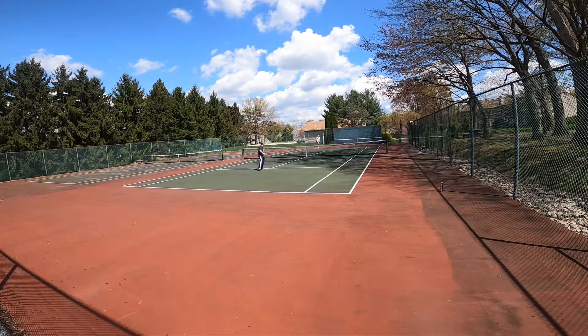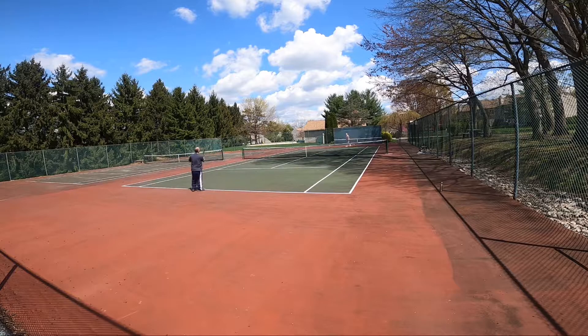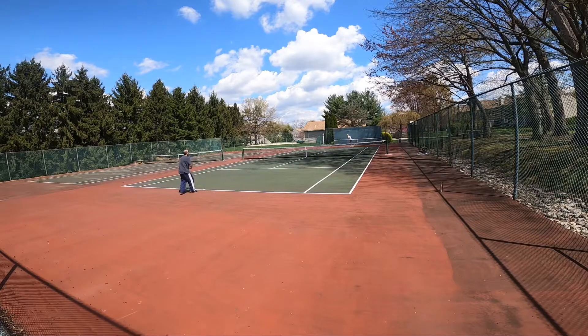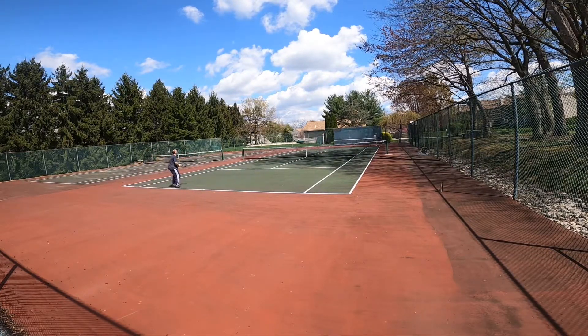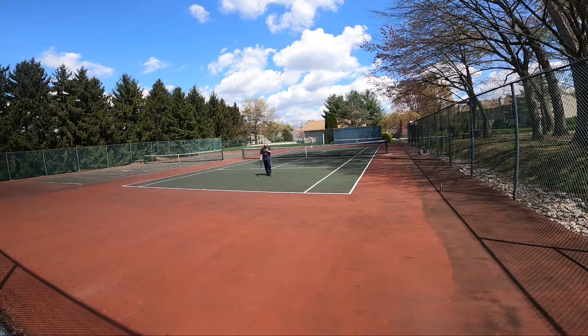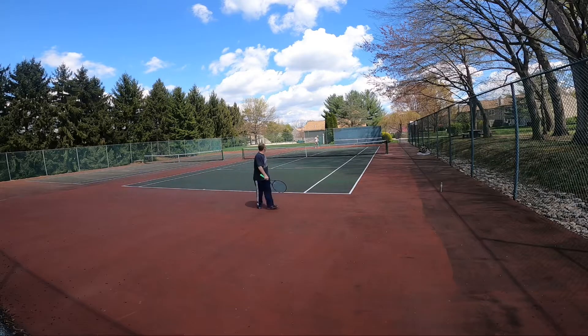You got it? Yeah, that was in by a good foot. I see it marked. Zero one. Good shot. One one. Yours caught the line over there.